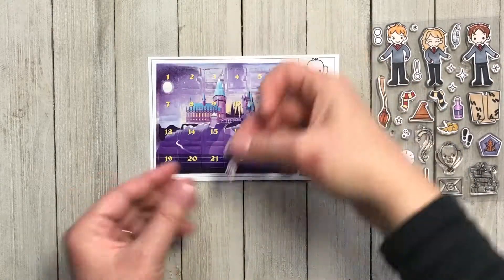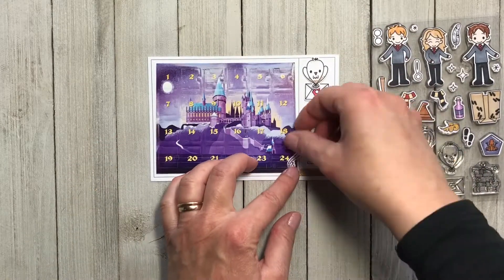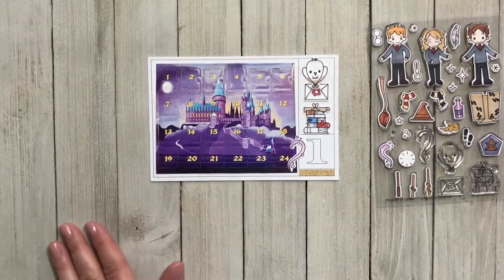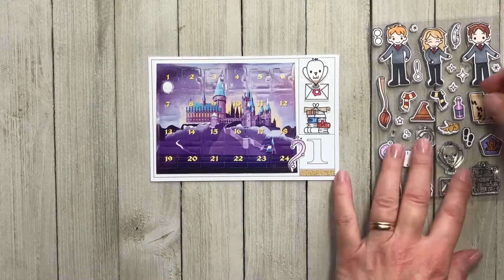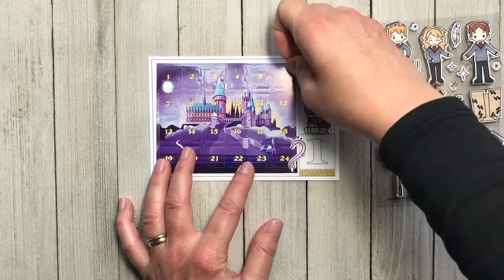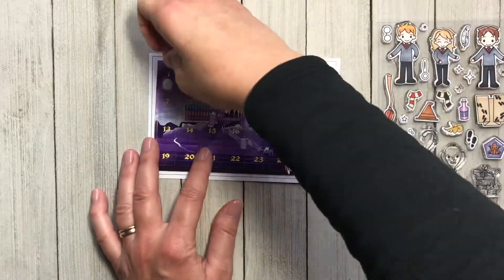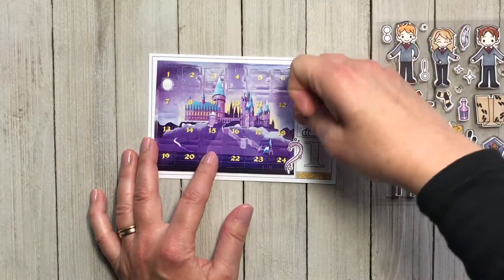I'm not sure how much more awesome it gets than a Harry Potter advent calendar. So I'm just adding a few more embellishments — there's no rhyme or reason, I'm just trying to make it look pretty and documenting this day.